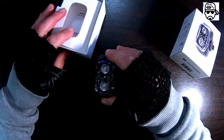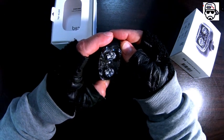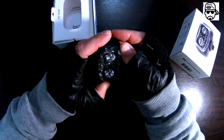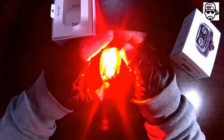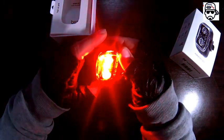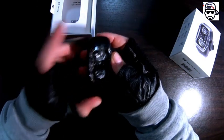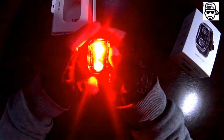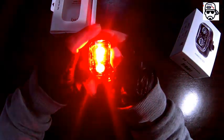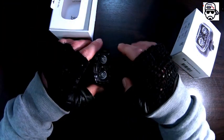Everything is just — wow. This is freaking me out. Let me figure out how to turn this on again. It turns on with one click, two clicks, three clicks — and it changes modes. One, two, three — and a long press turns it off. This is amazing, this is so bright.